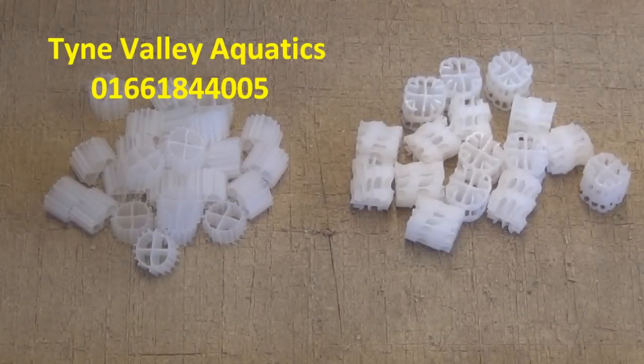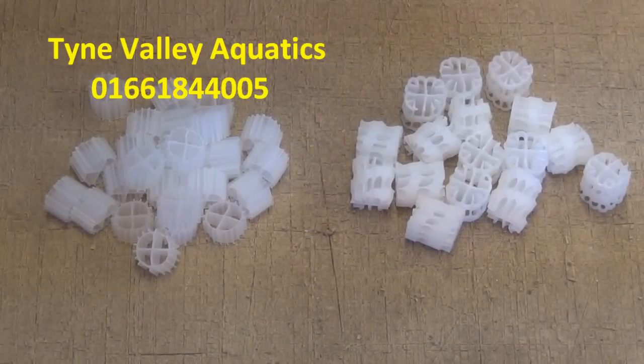Hello, this is Richard from Tyne Valley Aquatics and in this video I'm going to basically show you this new filter media that I've taken delivery of for use in moving bed filters.